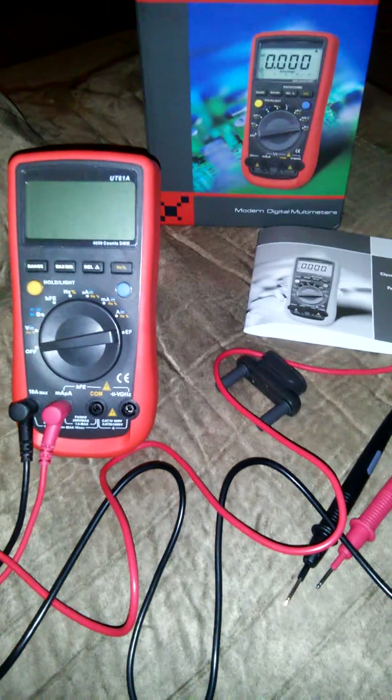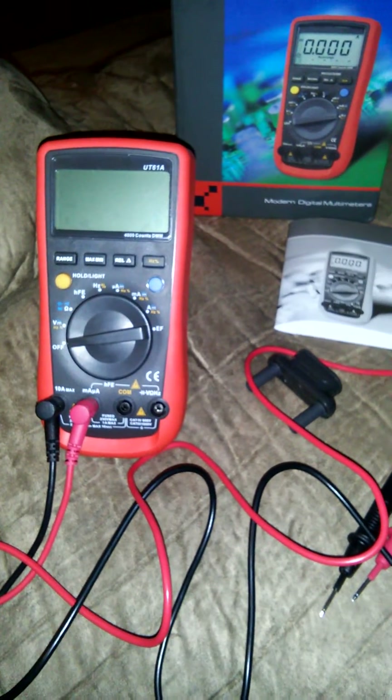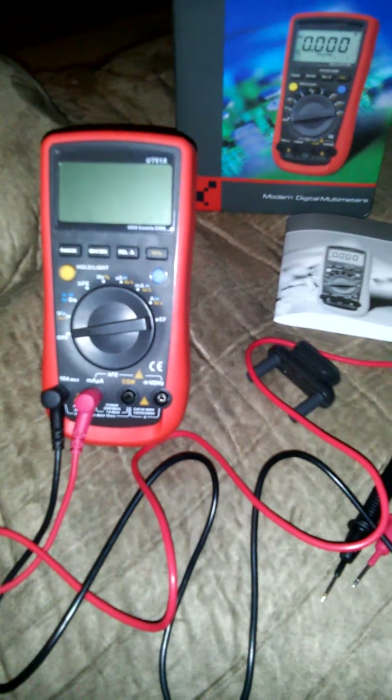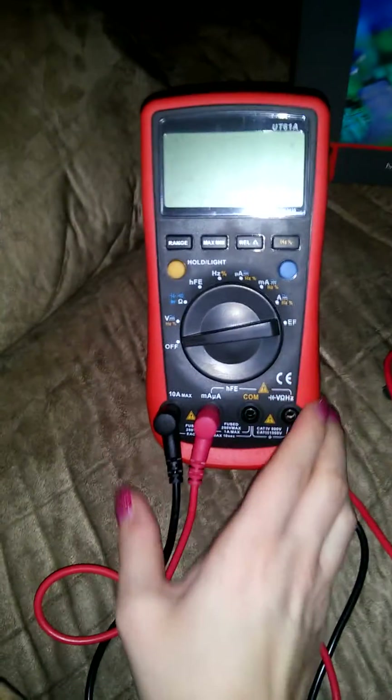Hi everybody, today I have a different type of video for you. Today's video is on the e-tech city digital multimeter. Most of my videos are on beauty products or things around the house — this one's actually on a tool, so this is new territory for me. This is a completely digital multimeter.